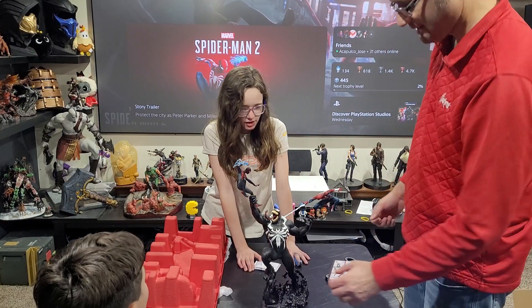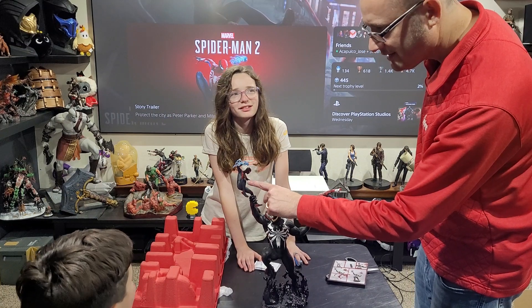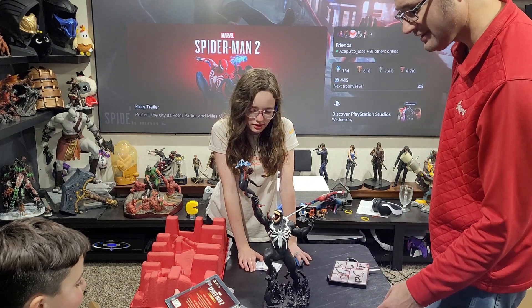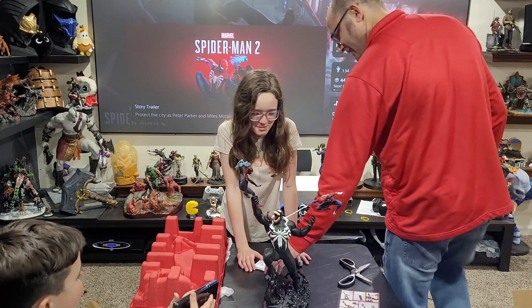Yay or nay on the Spider-Man 2? Yay! Do you know who that is? Spooderman. Miles. Yeah, that's Miles Spider-Man. He's got Venom right. He's huge. Venoman. Venoman. Does whatever Venoman matters. Venoman.